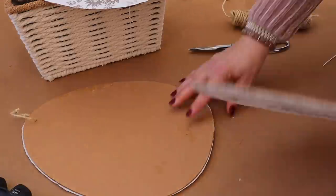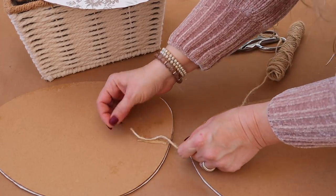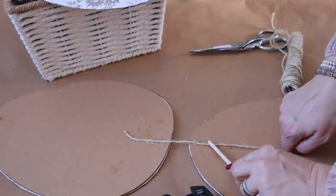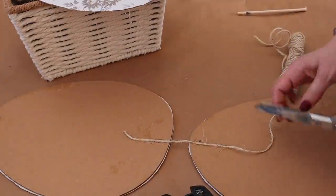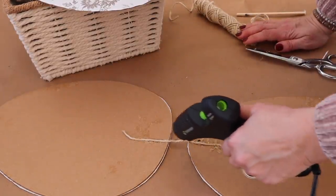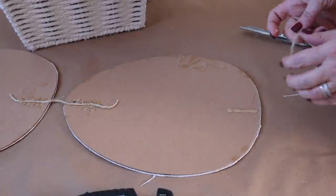Next I'm going to turn over all of my eggs, line them up, and then attach them together using hot glue and twine. I like to use an old wooden stick to really press the twine into the hot glue, and then I zigzag some hot glue on top as well.